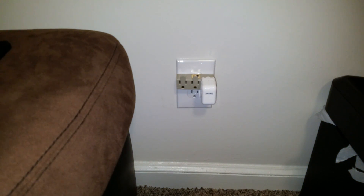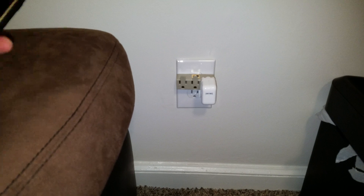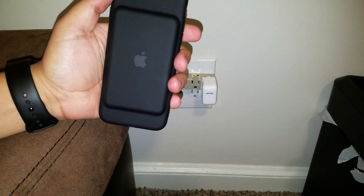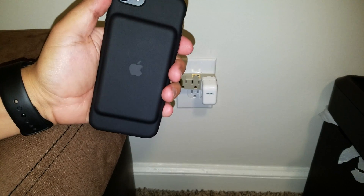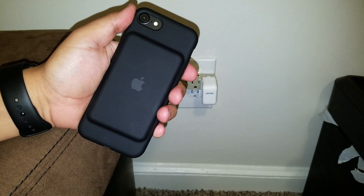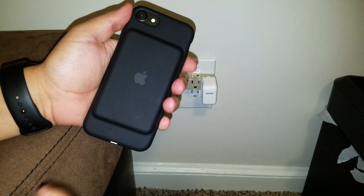Hey YouTube, Small Reviews here again. Today I want to talk about the iPhone 7 smart battery case and show you how you can charge this case while having the iPhone outside of it, just leaving the case on the side to charge.